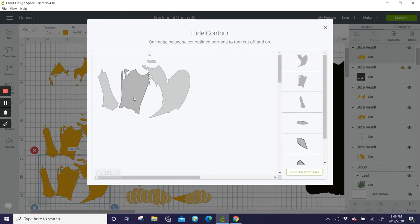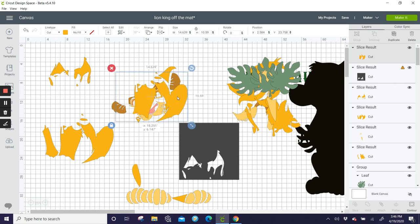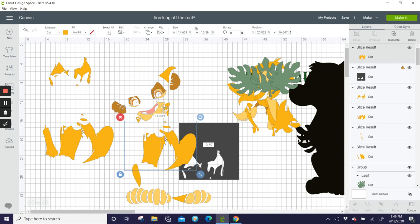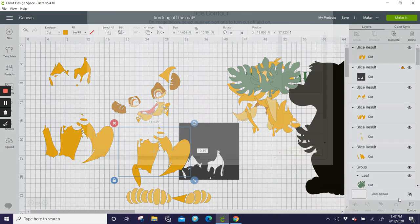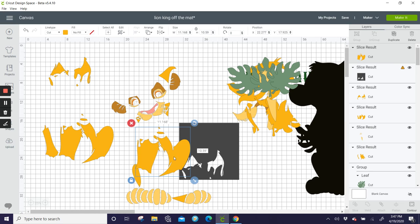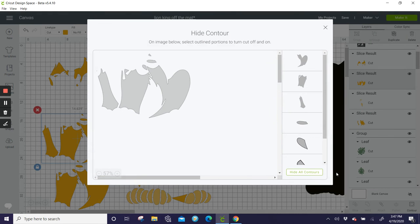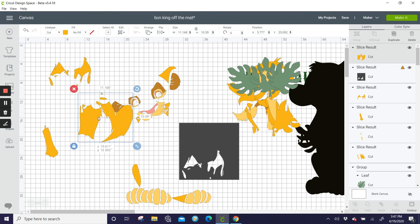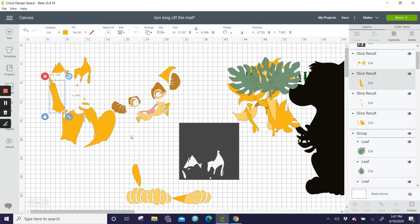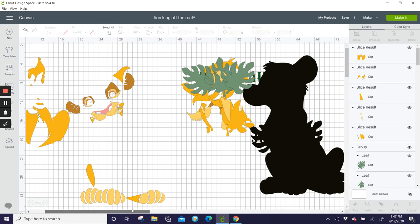Contour first — get rid of this piece. It's still too big. Let's go back to Contour — oh, it's this little guy. Now he's 11.1 by 10.5, that's doable. Contour the other one — hide all, keep just this one. Now everything is separated and you can cut it on your Cricut.